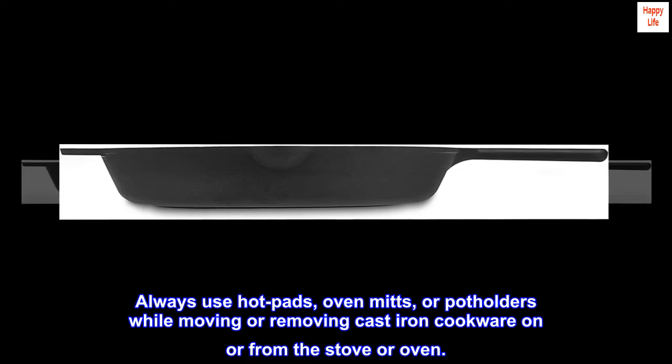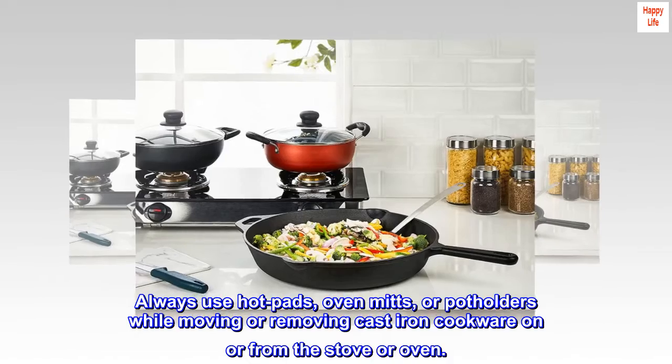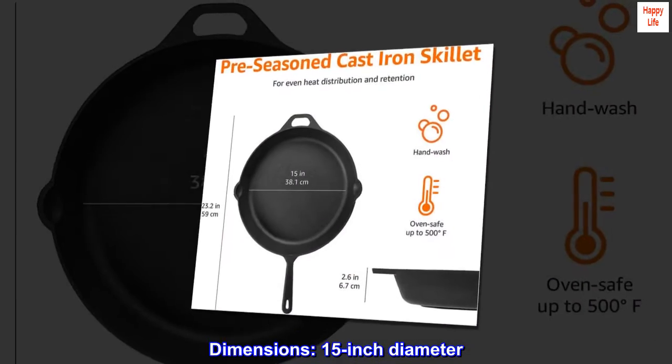Always use hot pads, oven mitts, or potholders while moving or removing cast iron cookware on or from the stove or oven. Dimensions: 15-inch diameter.